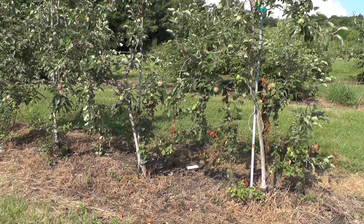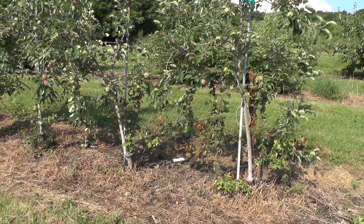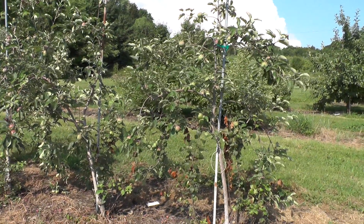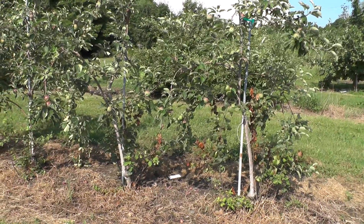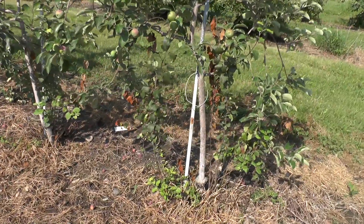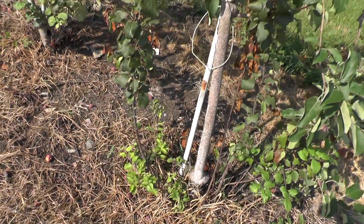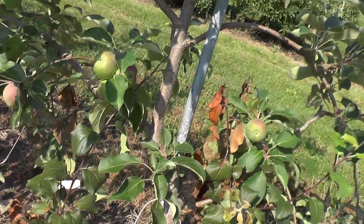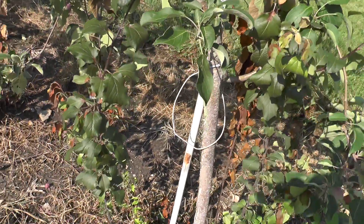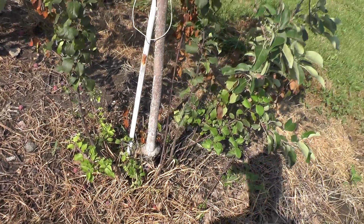Hi, this is John Clements for the UMass Fruit Advisor. Today is July 3rd, 2014. I'm out at the UMass Cold Spring Orchard — a thunderstorm just passed through — but I've been meaning to get out and shoot some of this fire blight that's on root suckers. M9 rootstock on these Dandy Red trees that are five or six years old. These root suckers in this variety evaluation block — which doesn't get the best care — have been left to get out of control. At the tip of some of this M9 rootstock you can see fire blight has infected the tip, and if that goes all the way down into the root system — fire blight is systemic — that could certainly be the beginning of the end for these trees.